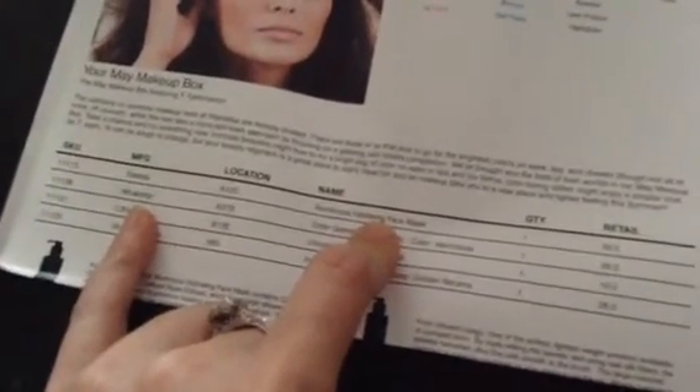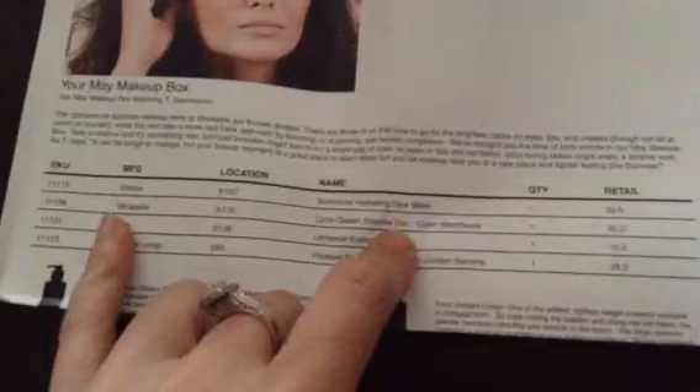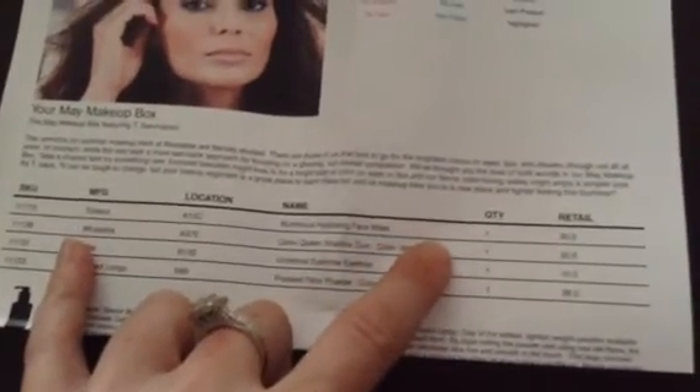So now let's look at the price breakdown. Basically the only item I'm thrilled about is the Vincent Longo, and I'm not even really thrilled about that because I have the exact same thing from another cosmetics brand. The eyeshadow's cool but I don't wear those colors. The Elise two-pack luminous hydrating face mask is $30, and the Mirabella Color Queen Shadow Duo in Titan and Hote is also $30—so we're already at $60.